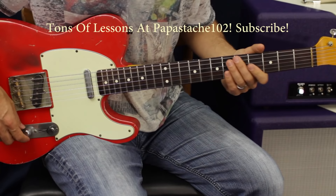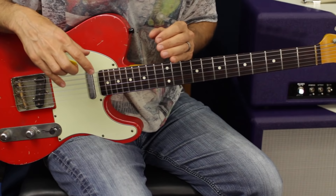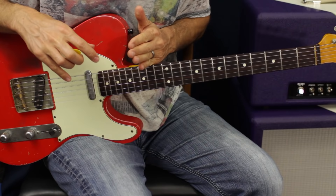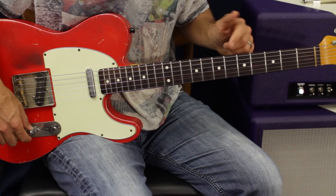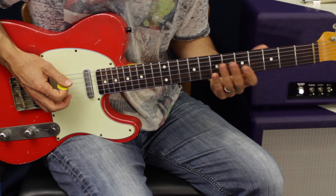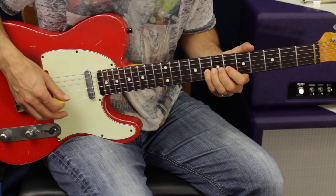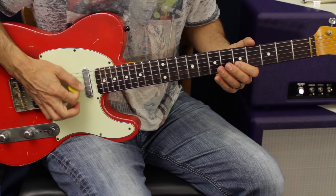A minor pentatonic — we're familiar with the notes. Make sure you learn all five positions of the pentatonic; they're the same notes but as you move up and down the fretboard they have to be positioned differently. Taking box one, I'm going to use five, seven, eight on E; five, six, seven on A; five, six, seven on D; five, six, seven, and eight — the blues note — on the G string; and then five, seven, eight, five, seven, eight on the B and high E.